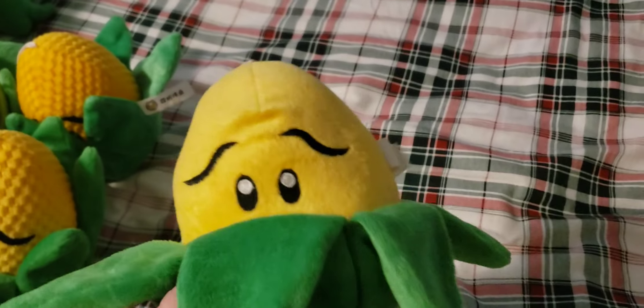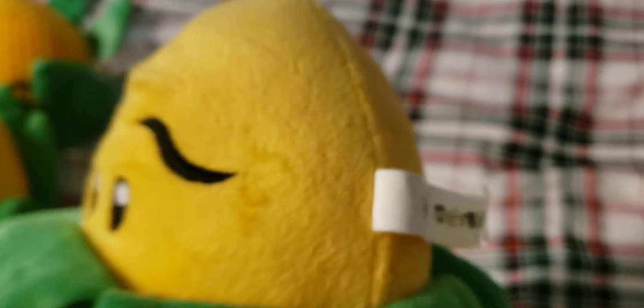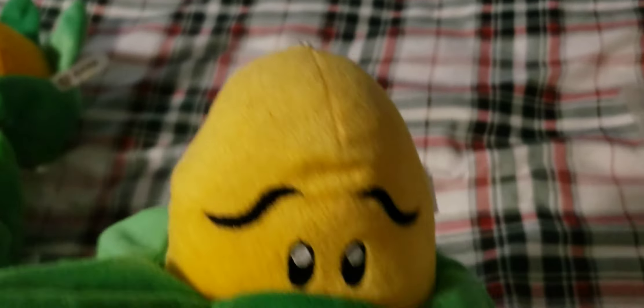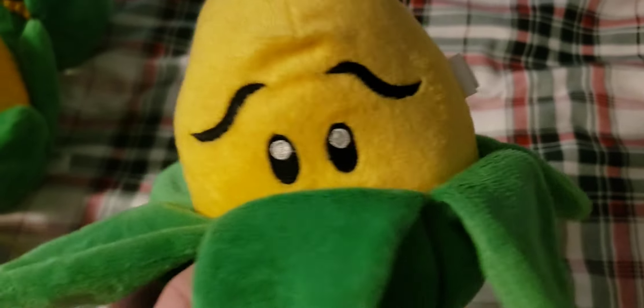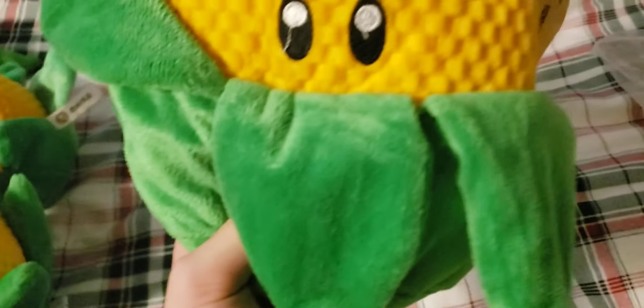Next up we have the textureless Colonel Pult — just the Colonel Pult with no texture. There are tons of designs on Colonel Pults and I have very little of them. It has a very faded tag and a string on it. It was one of my earliest rare plushes, gotten alongside the Melon Pult phone holder.